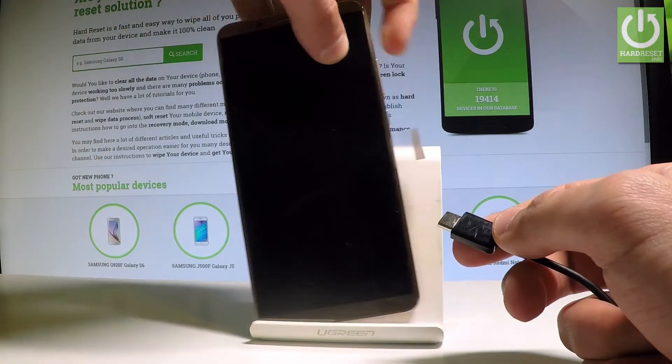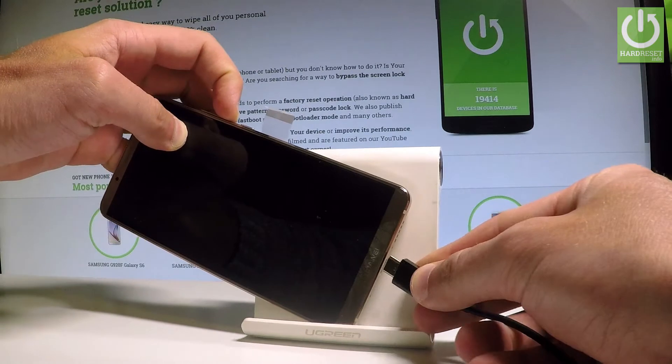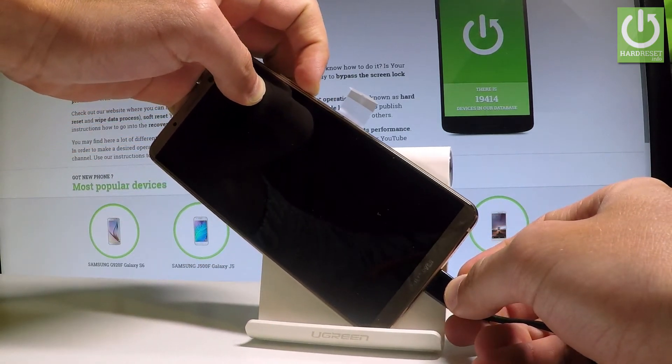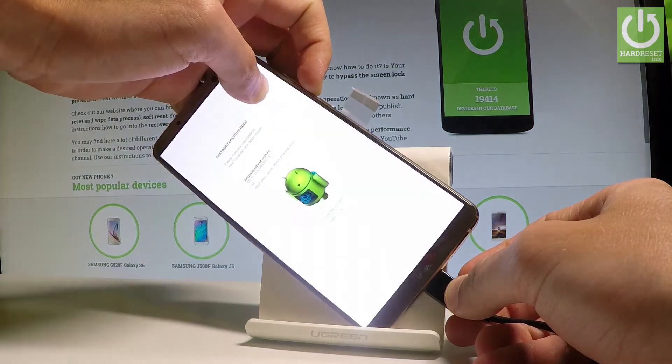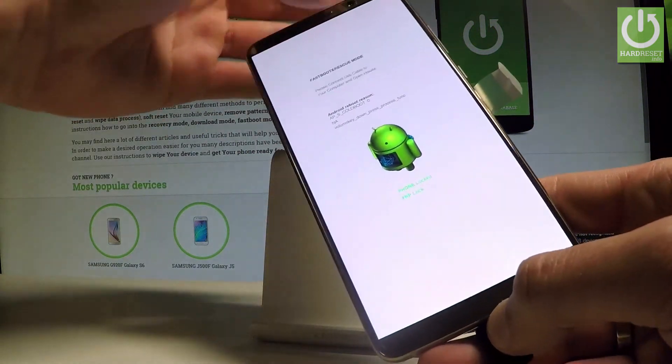Afterwards, prepare a USB-C cable connected to your PC, then start holding volume down. Keep holding volume down and connect your device using the USB-C cable. Release volume down as soon as fastboot and rescue mode pops up in front of you.